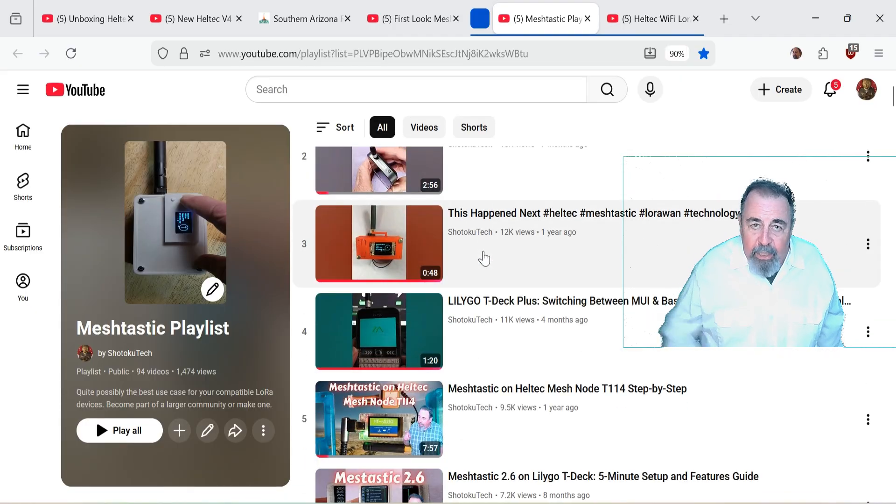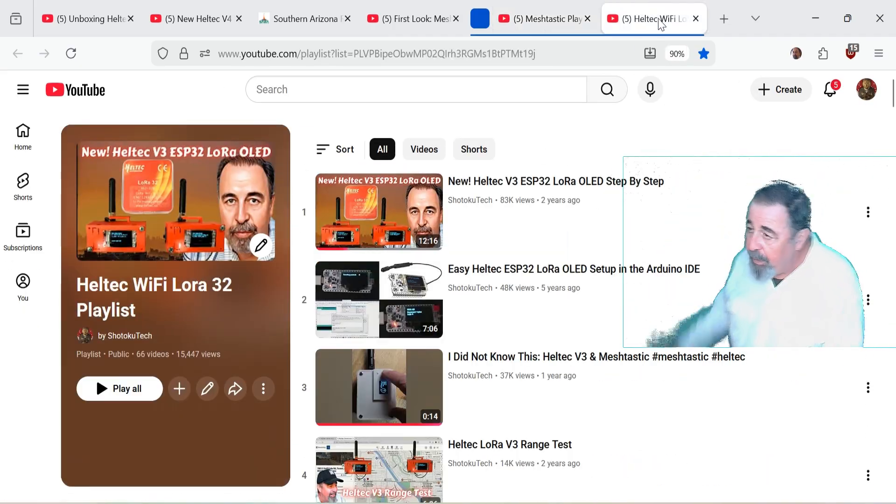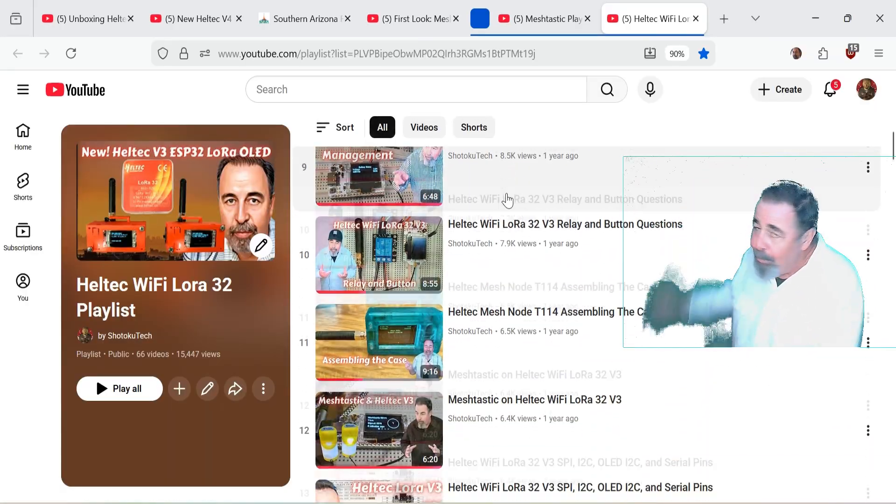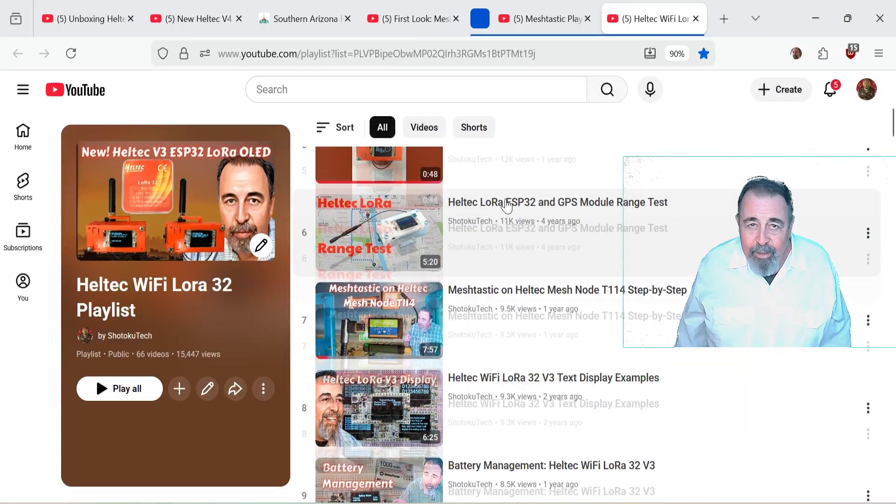Give this video a like and leave a comment down below. Before you watch my Meshtastic playlist or even my Helltech Wi-Fi LoRa32 playlist, please click subscribe. Thank you very much.